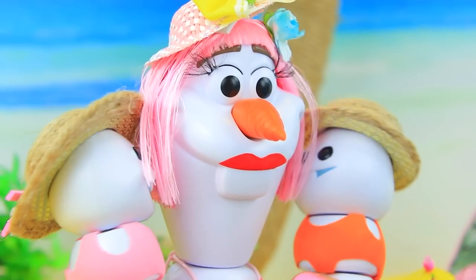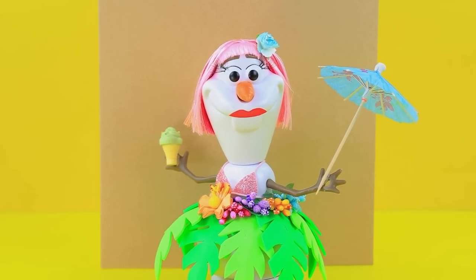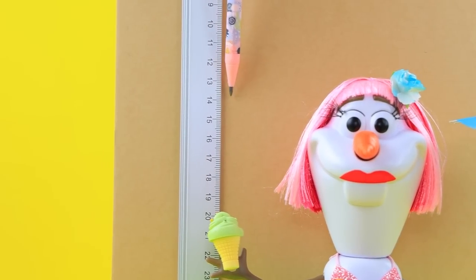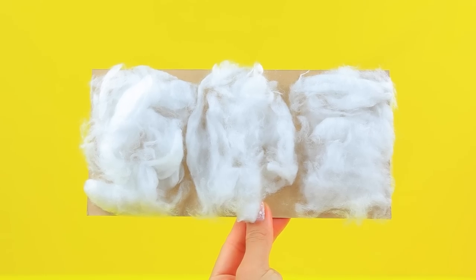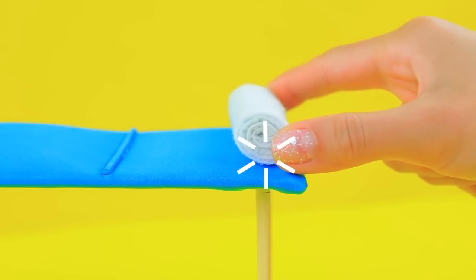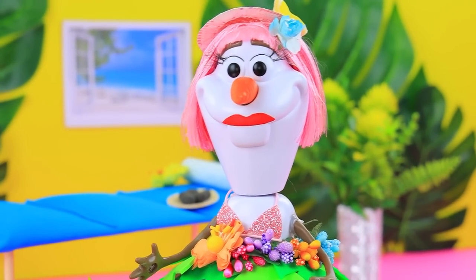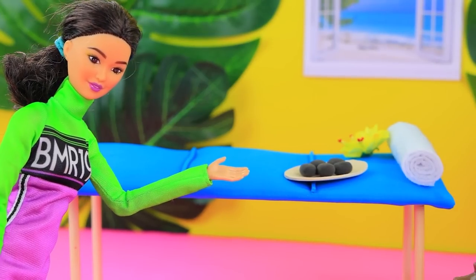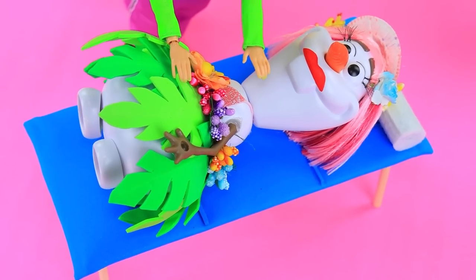'Thanks mommy, you're the best!' Take a cardboard sheet. A soft layer will make the couch very comfortable. A felt towel and a set of spa stones complete the table — everything is ready for relaxing. 'Hello, I have an appointment.' 'We're glad you're here — lie down on the massage table. Relax and forget about everything.' 'How nice!'